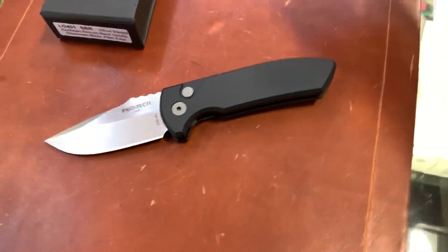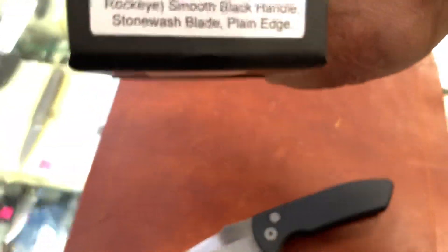House of 23 here, back again at Jim's Firearms in Baton Rouge, Louisiana, checking out this Pro-Tech Rock Eye.